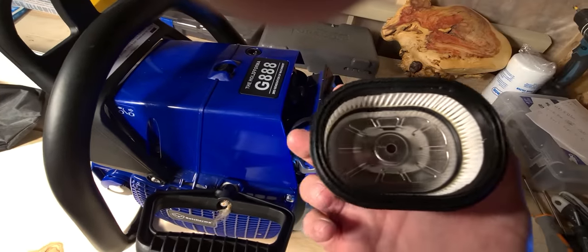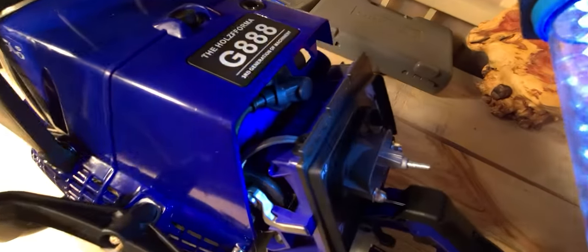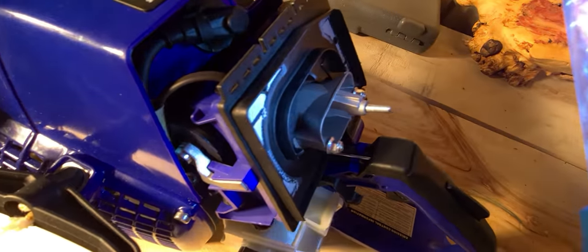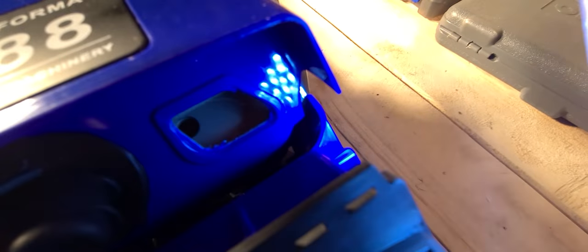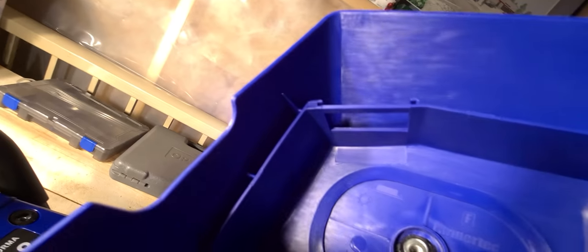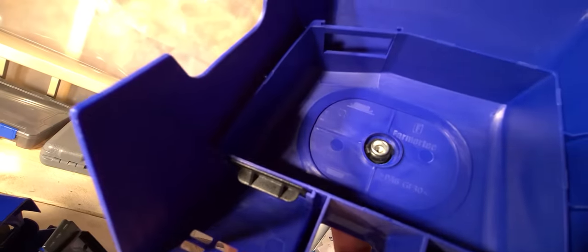We put the HD washable filter on. These ones don't have any M-tronic inside, so there's no electronics in these ones. They do have the air passage valve, which lets warm air from the cylinder head through to heat the carburetor. Also part of that system are these little tabs inside — that black tab on the bottom would be transferred up to the top section in the summer months. You can see the sun on the top and the snowflake on the bottom, so you just switch them depending on the weather.